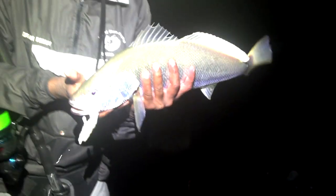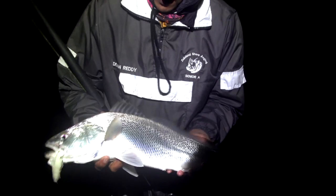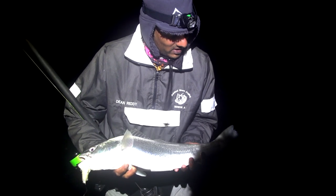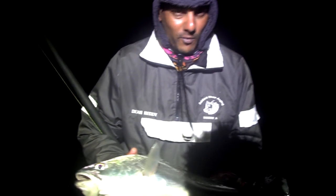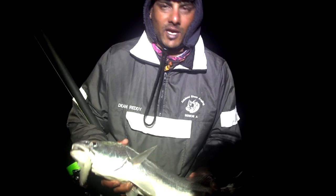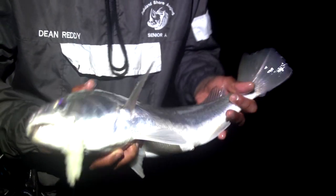Okay guys, so this is what we came for. Not the size, but a little baby cob. Just a plain chocolate bait. It's a little juvenile cob but still loads of fun. I was busy on the phone talking to Andre letting him know what we were catching, and this thing came and grabbed the bait - just gave me full slack line. Nice fish. Let's go take off those hooks and put it back. This one must grow much, much bigger.